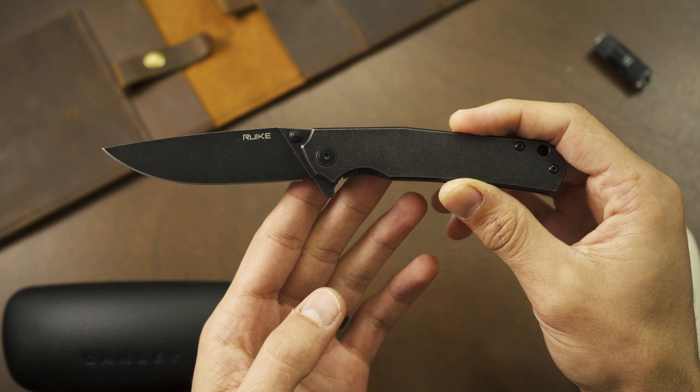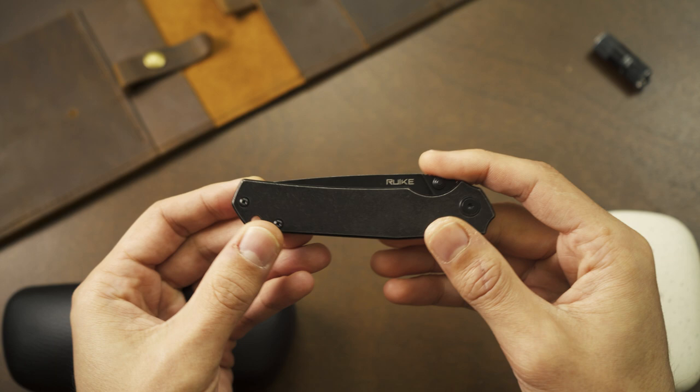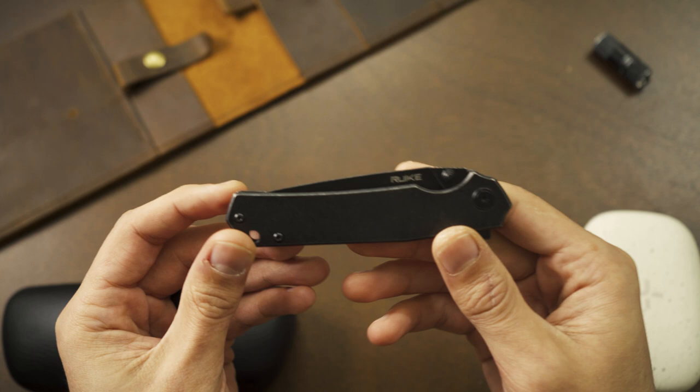What's up, you guys — today we're going to be taking a look at the Ruike P801. Something you should know about me is that I'm a sucker for a deal. It doesn't have to be the best priced item or the lowest priced item — it just has to be a fantastic price for what you're receiving.